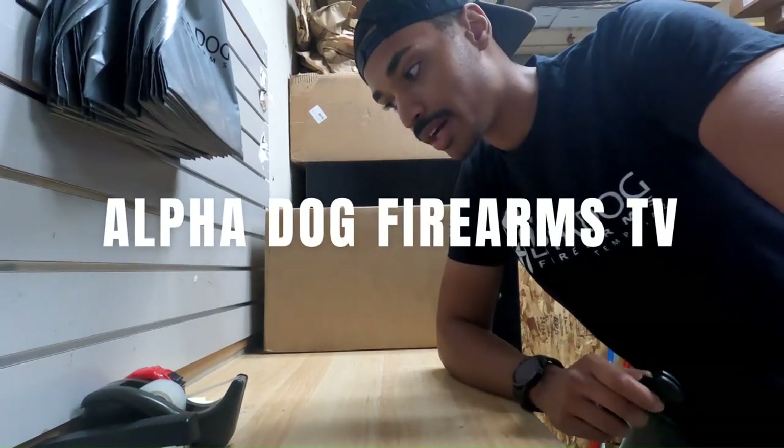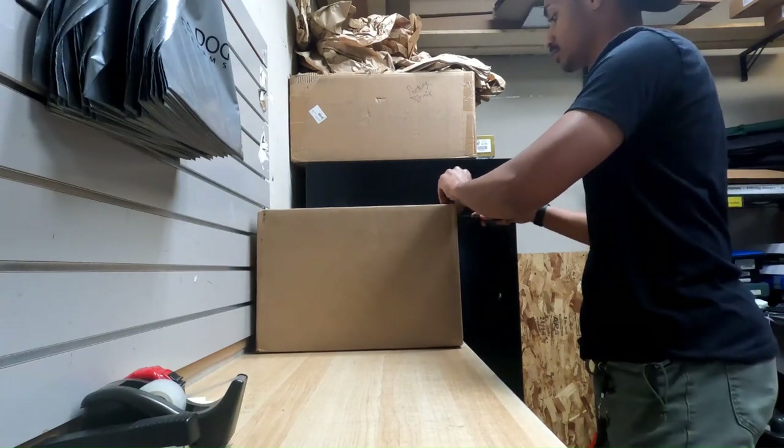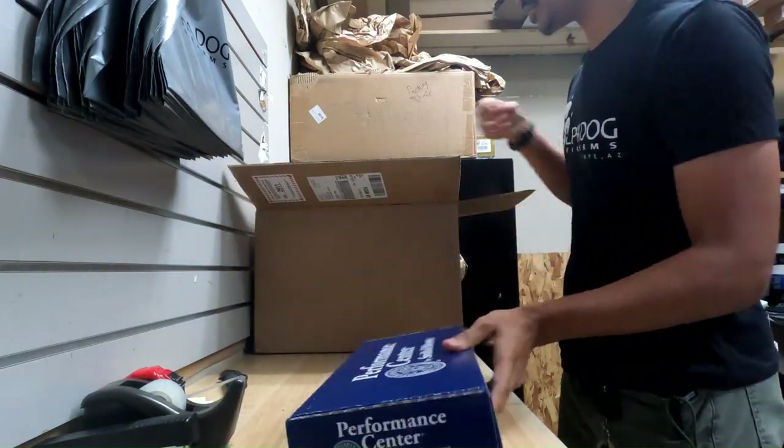What's up guys, it's TJ from Appledog Firearms. I have another package in today — looks like some handguns, so let's see what we got. Performance Center, Smith & Wesson.